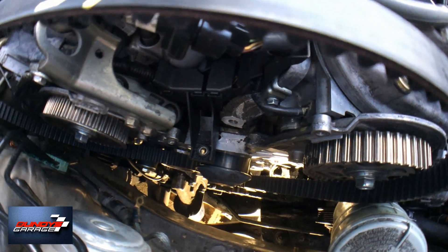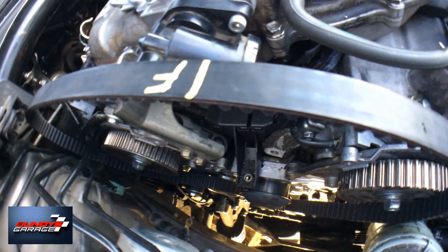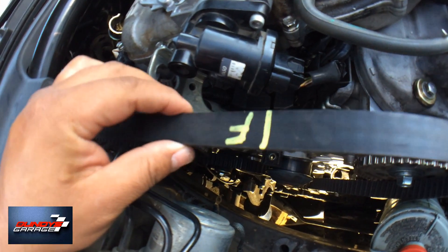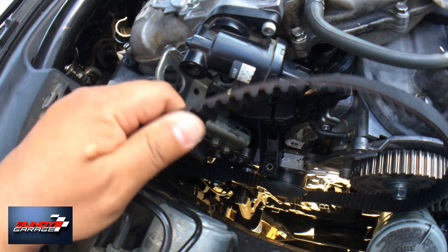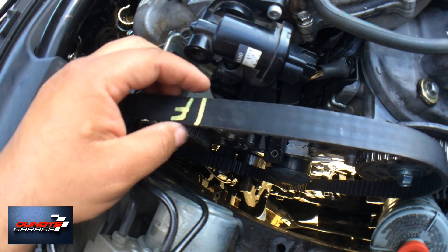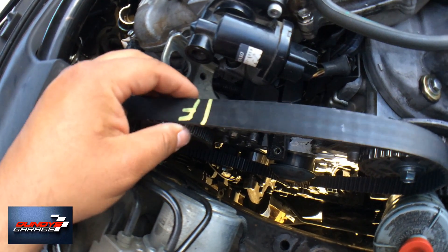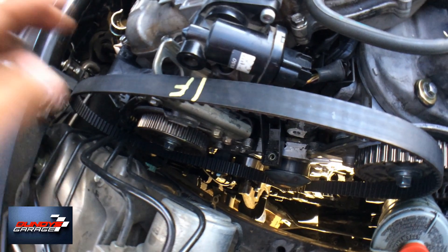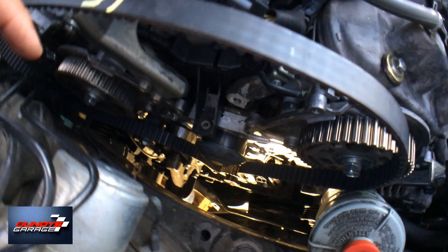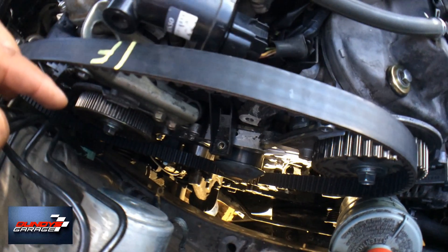Then I'll reinstall the belt — this belt does not look new at all. It actually looks like the original one, so I'm probably going to put a new belt on this. It's very flimsy; a new belt is nice and crisp. Over time working with these belts, you can tell an old one from a new one. The water pump is an AISIN water pump, which is good, and the pulleys have Koyo bearings, so that's also good.